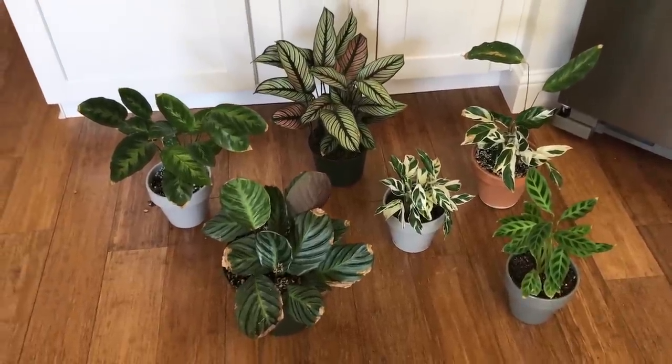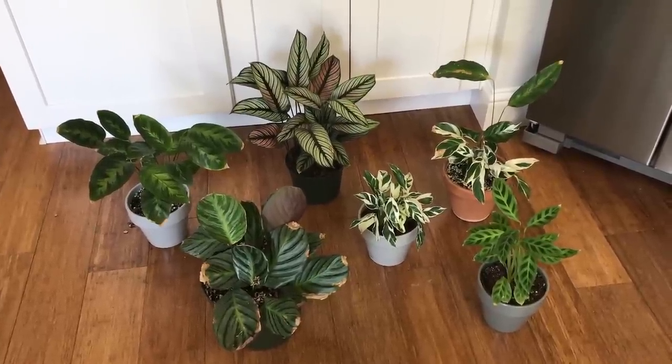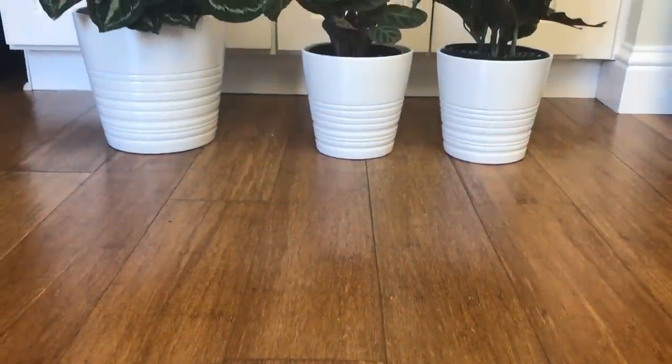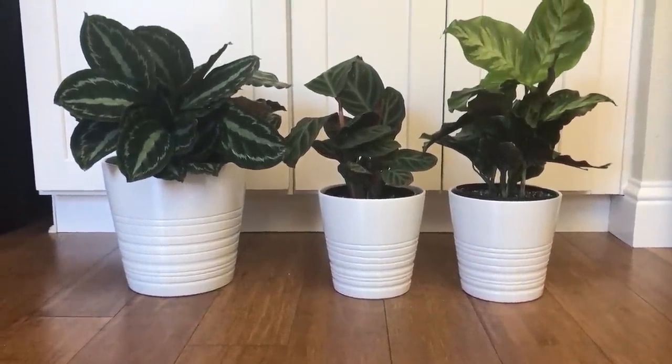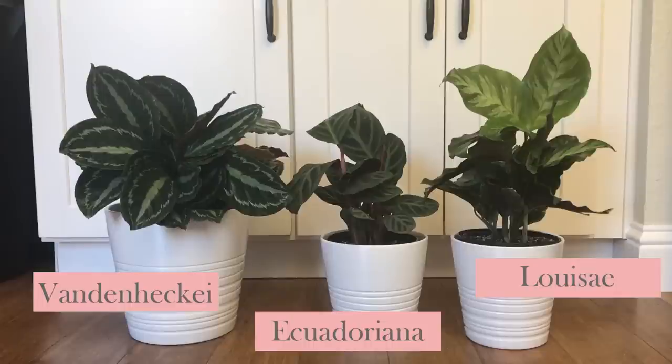This is my Group X — the unknown variable group. I just got these recently so I'm going to make some predictions. This is a Van den Heckei, an Ecuadoriana, and a Luise. I'd say the Van den Heckei would be Group B, the Luise possibly Group C, and the Ecuadoriana Group A all day. The Ecuadoriana is amazing — it feels like a Calathea from another planet with very strange, rubbery, textured and beautiful leaves.